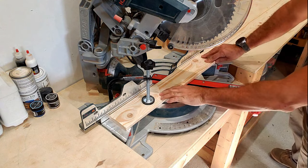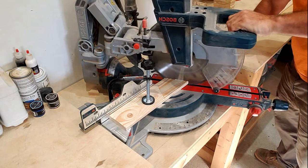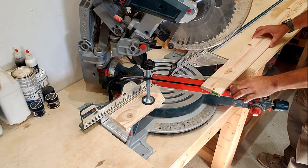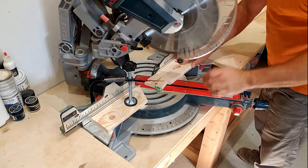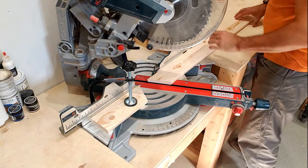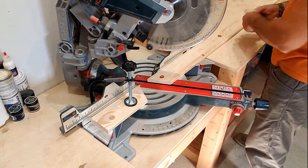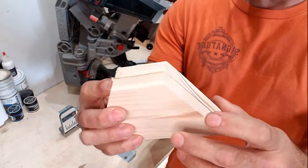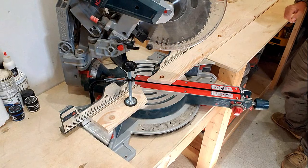I'll tell you right now, I didn't create this way of making hexagons. I watched a bunch of different videos and took the steps I liked from each one and put it together — none of these were my ideas. Once you've run out of board you can start your new one — just cut off your tip piece at your 30-degree angle and continue on down the line. Again, it's probably a good idea at your new piece to check with your first piece to make sure nothing's moved on you.